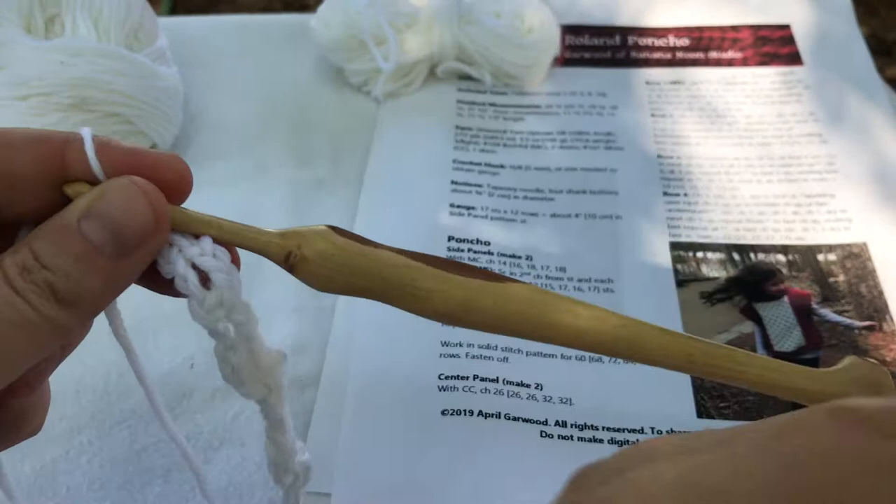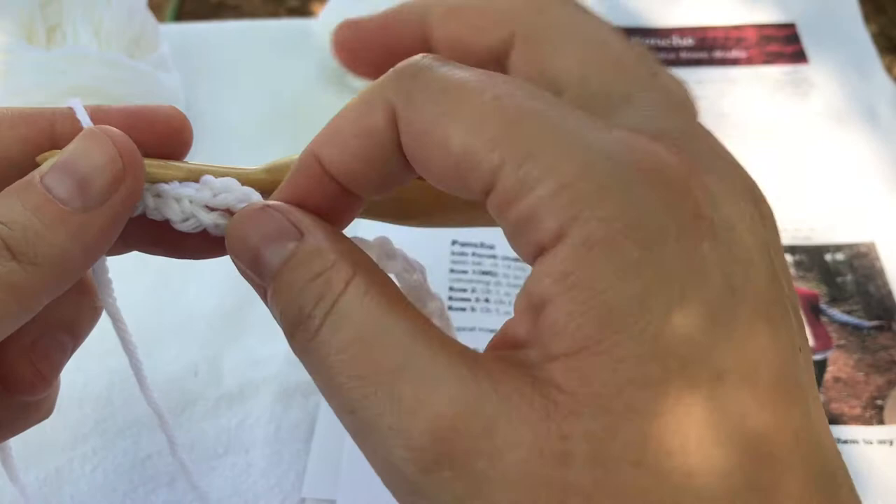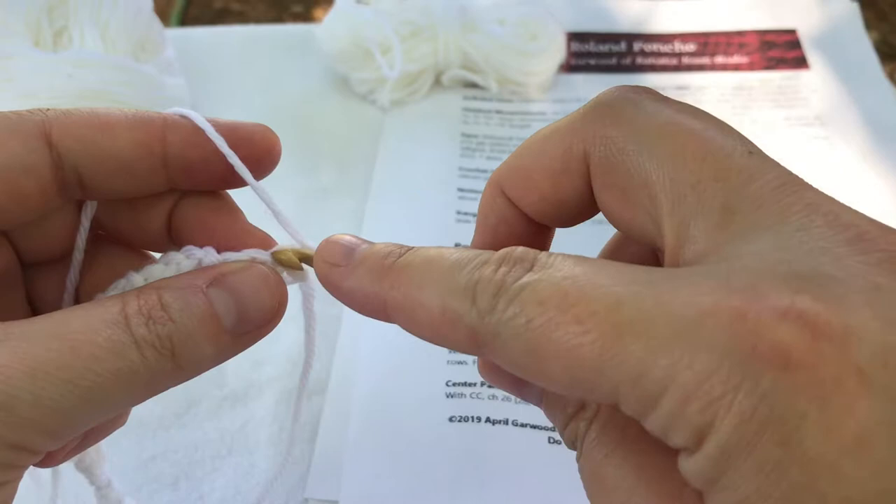My stitch count at the end of my first row tells me that because I'm making a size 2 I should have ten stitches. So I have one, two, three, four, five, six, seven, eight, nine, and ten. So we're good there. I'm going to turn, chain one, and single crochet in the first stitch.